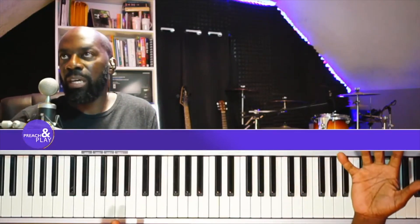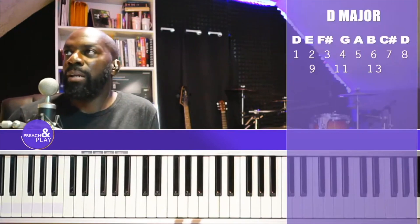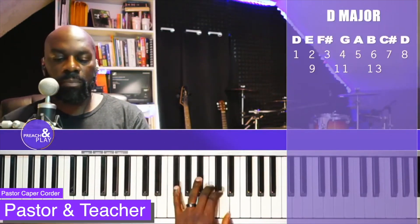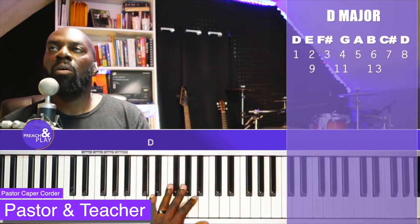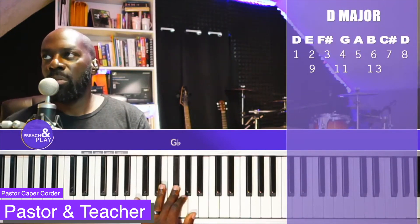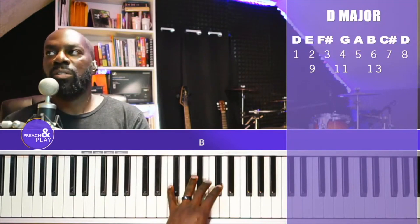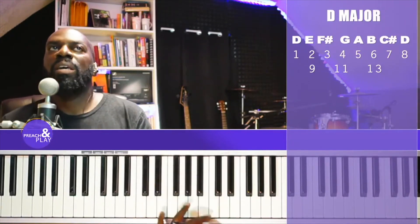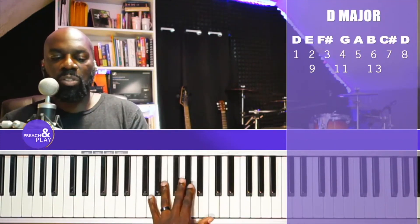When someone says they're in the key of D, foundationally in my brain, I am thinking the D major scale. I'm thinking these notes, and I know that D is the 1, E is the 2, F sharp is the 3, G is the 4, A is the 5, B is the 6, C sharp is the 7, and D is the 8 or the 1.